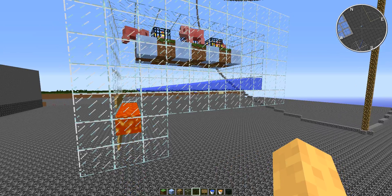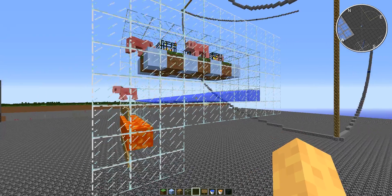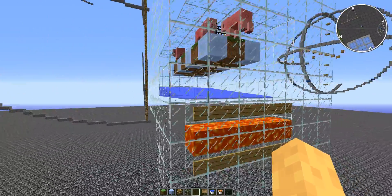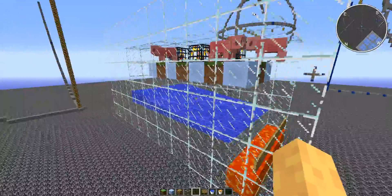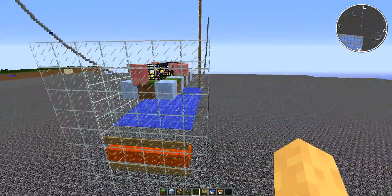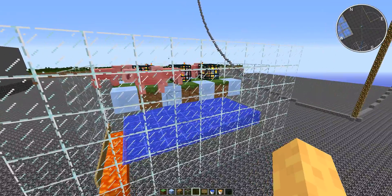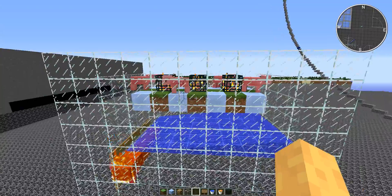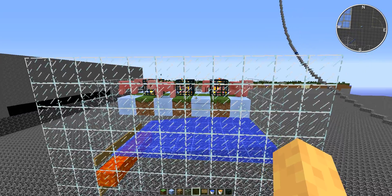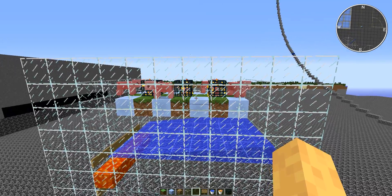Hello, MC Mining Caveman here. I thought I would go ahead and do a small tutorial on how to do an auto pig cooker, especially on the Crystal Craft server, being that you can obtain pig spawners in the store and at some of the higher donor ranks.